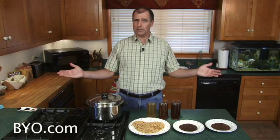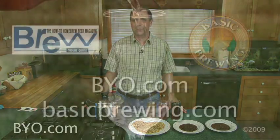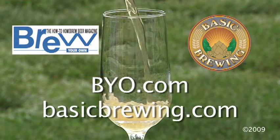And that's it. Bring your water up to boil and add your malt extract as you normally would in a straight extract brew. Hope that helps. For lots more brewing info, check out BYO.com or BasicBrewing.com.